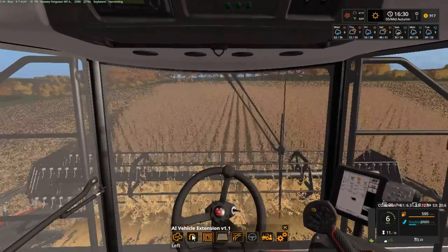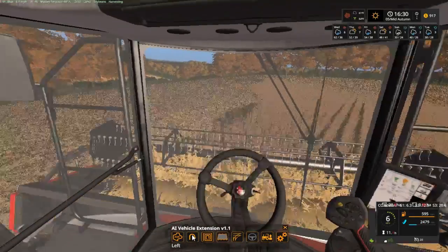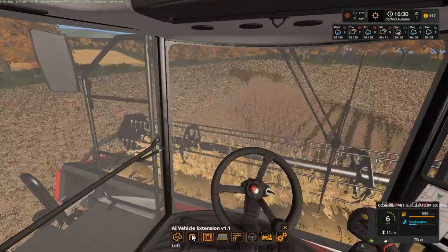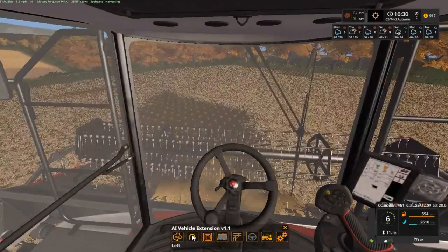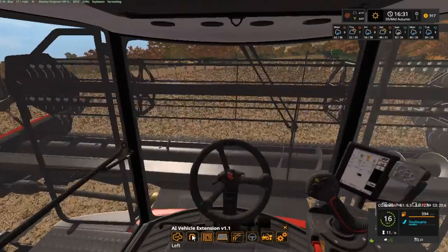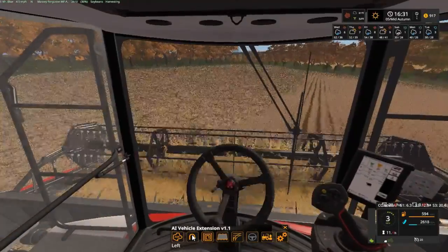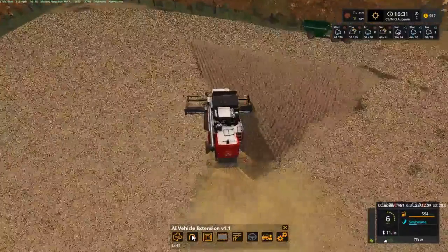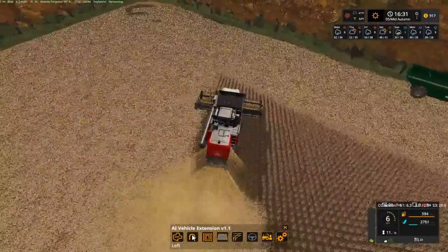Trying to do a little first-person view for y'all — at least on the combine it's a little bit easier, it's always got a short header like this. Get out. Now there's a tiny bit there — I ain't very worried about that tiny bit. Just trying to get this done within the next three minutes.